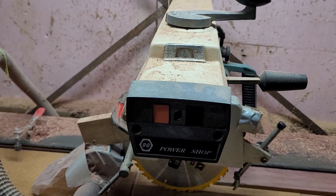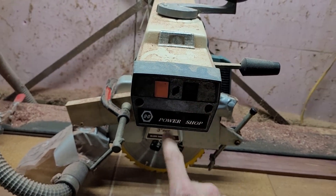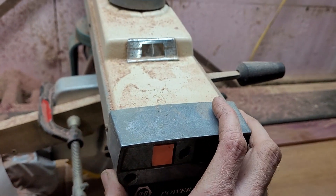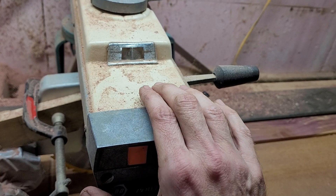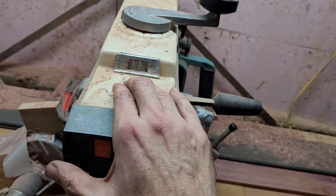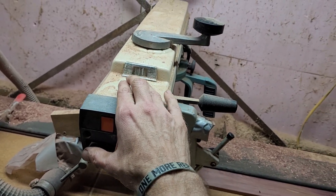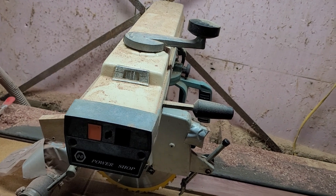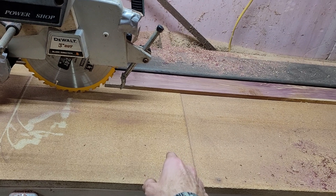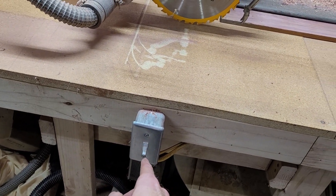Somebody asked about my power switch — it doesn't work. The switch was just too corroded so I bypassed it. If you were to take this off you'd see there's nothing connected to it and the wires are all just connected together. So if you plug it in it automatically turns on. What I did is I ran a line down from this box and there's an outlet connected to a switch.